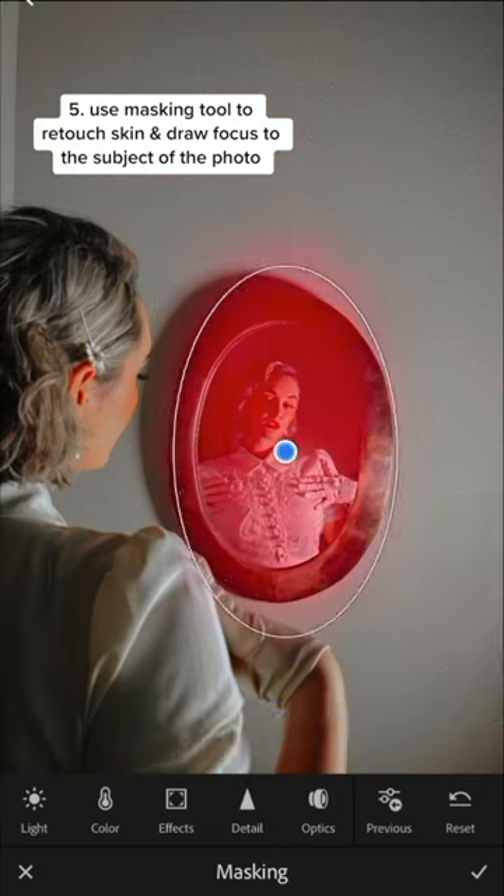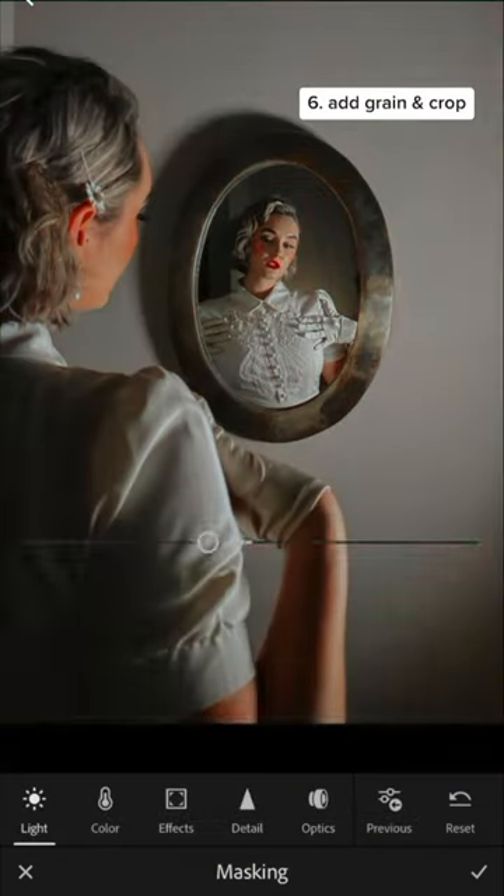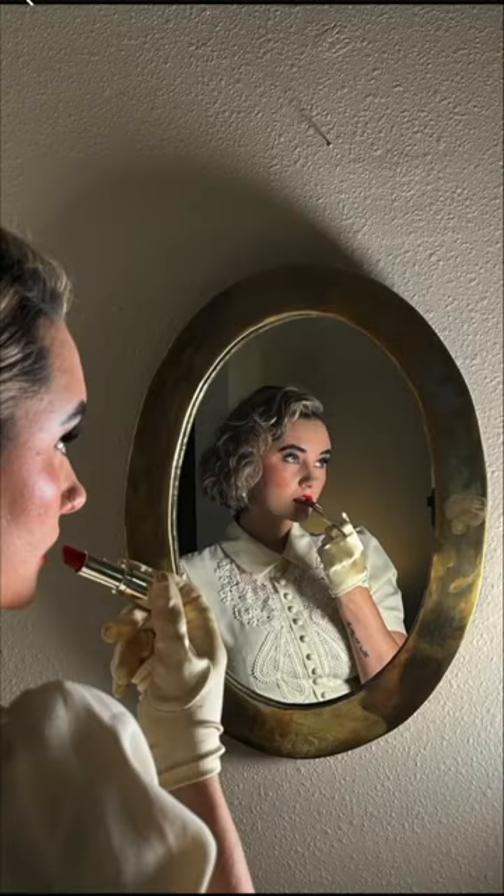Another way to elevate the photo is by using masking tools. Using a radial mask was a great way to darken the rest of the photo and lighten the mirror. Then I go in and add my finishing touches, and here are my before and afters.